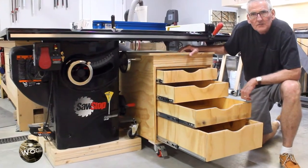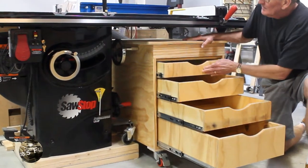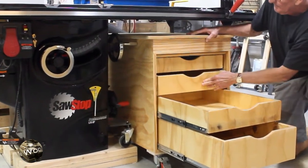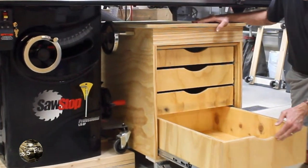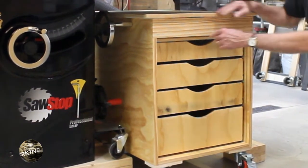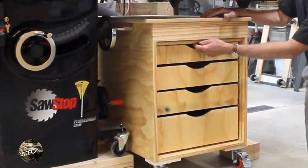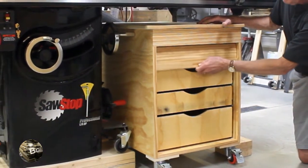Welcome back folks. In this video I'm going to show you how I put together this four drawer rolling cart. It fits in underneath the extension on the saw. Mine measures about 26 inches high, 22 inches wide and about 30 inches deep. Yours will be different, more likely based on your saw dimensions.